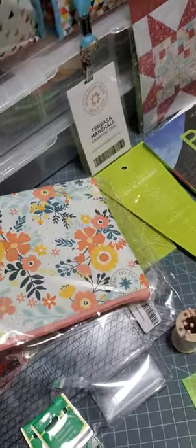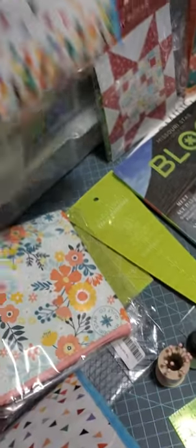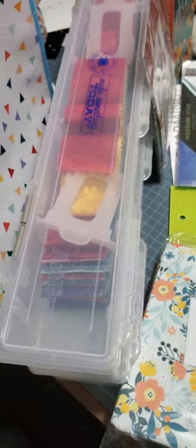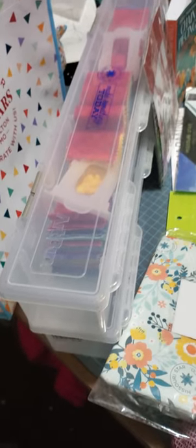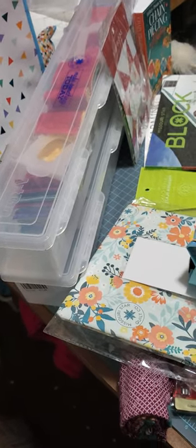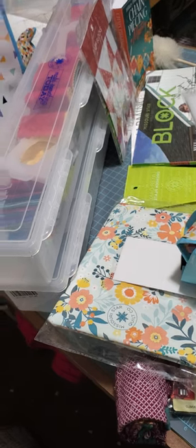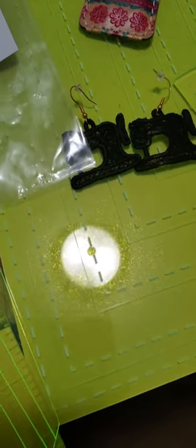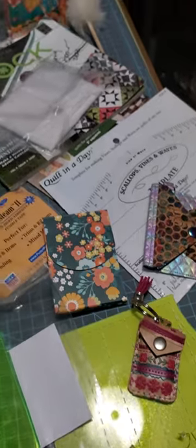Oh, I forgot to tell you — I got these. I had never seen these before. These are totes that you can keep if you buy jelly rolls. You can put your jelly rolls in there to keep them organized and you can see what you have — I can see right through there and it will store probably two or three jelly rolls in each one. I only bought two because I don't have a lot of jelly rolls. Honestly I was never big on them — I thought they were a waste of money — but I am seeing the error of my ways now and I actually do like jelly rolls. I've bought three jelly rolls, plus I had five or six that I took with me. I am learning to love them!